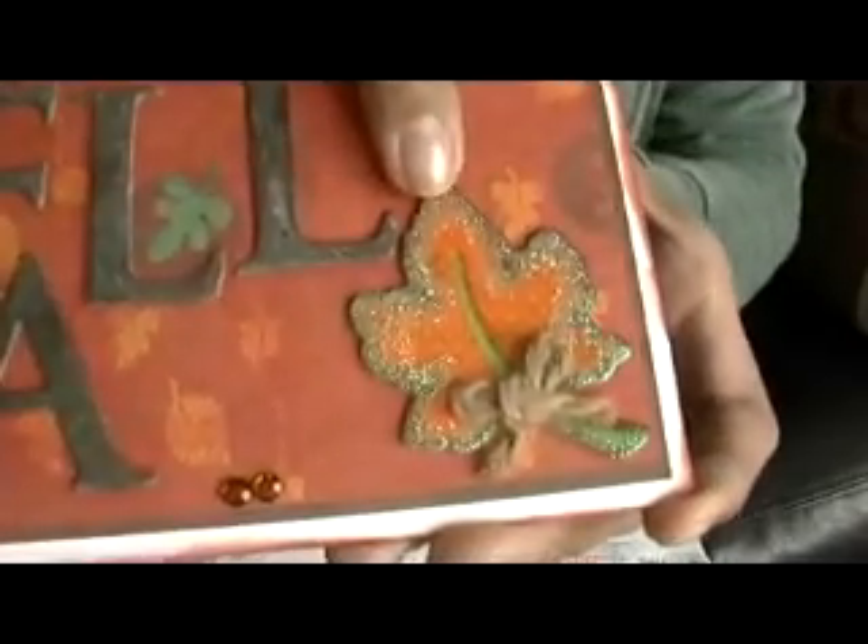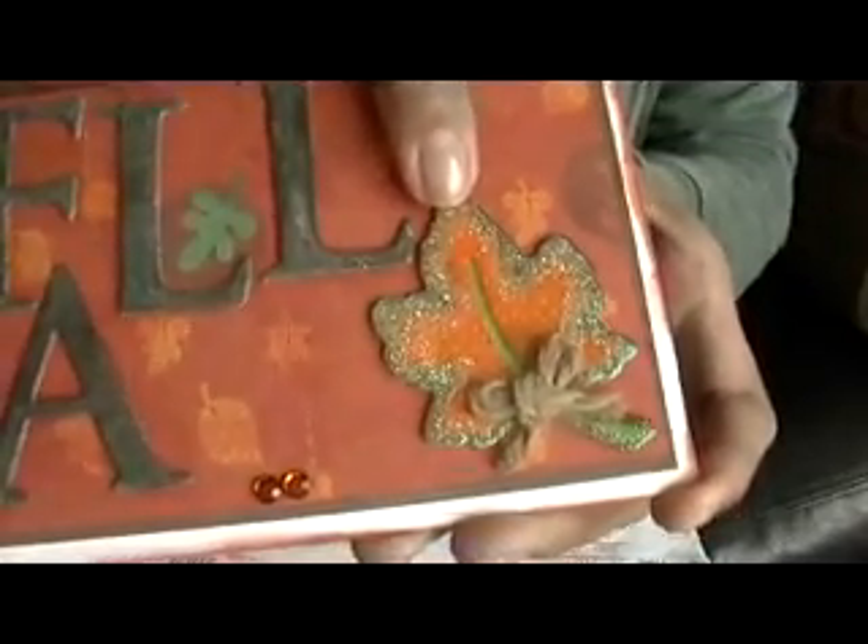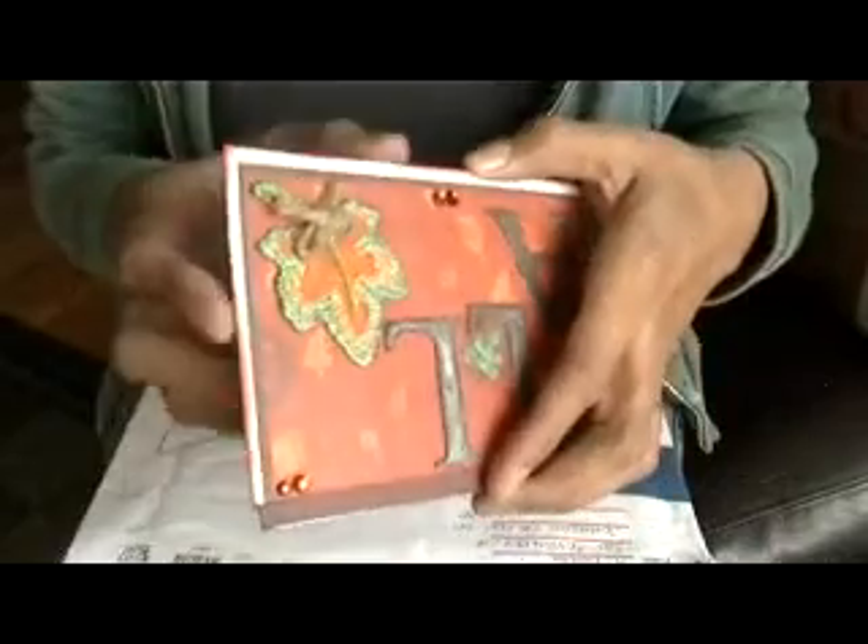My partner is Donna from Montana, I think it is. So this is her card — isn't that pretty? She did a great job, such a pretty card. The theme was for fall and she did a beautiful job. It's a really pretty leaf and some rope and then some chipboard letters. It's very pretty, I like it a lot.